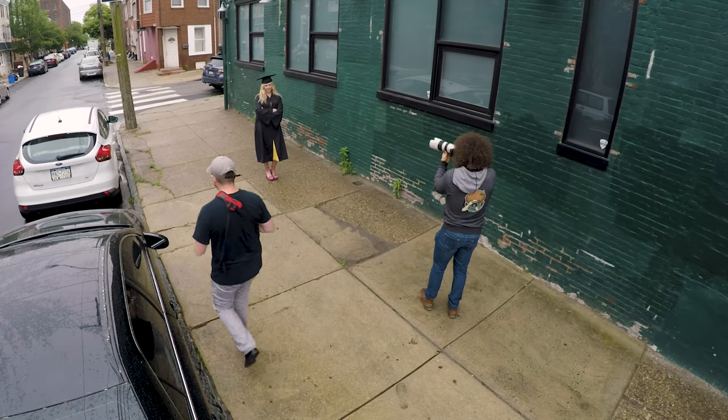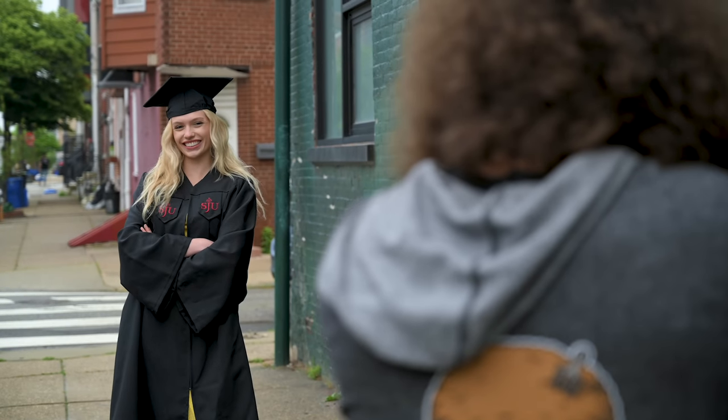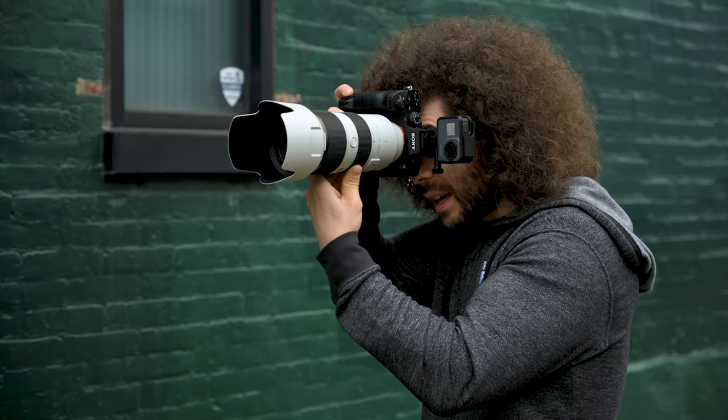I wanted to hand-hold these cameras and shoot as if I was actually doing a portrait session to get a real-world feel for how the Eye AF works on all three cameras. It was an overcast sky and drizzling just a little bit, but honestly, a God soft box above is the best time to shoot portraits outside because it's even lighting, especially when you're doing comparisons.